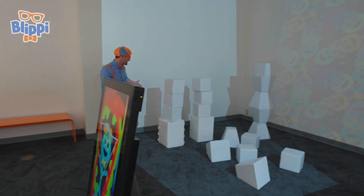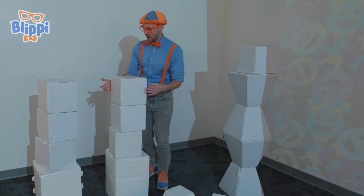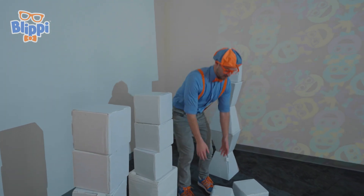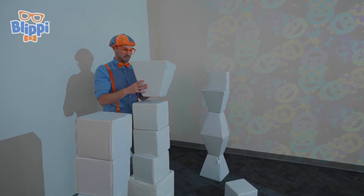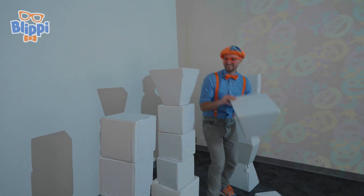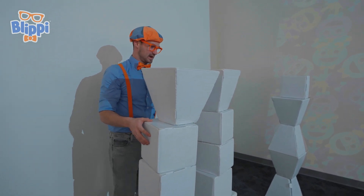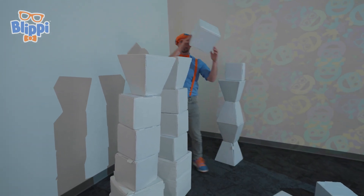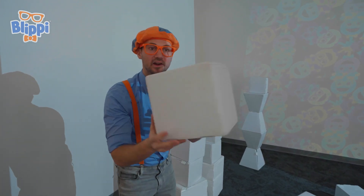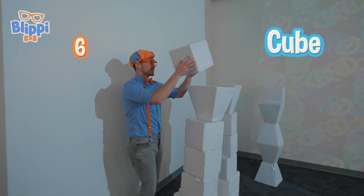Whoa, what is this? It looks like a white cube stacked on top of other white cubes. Looks like someone was here before me. Why don't I try and make them connect? How about like this? Yeah, there we go. Now maybe I can put another cube. A cube is just a bunch of squares — see, a square and a square and a square and a square and a square and a square. You put a bunch of squares together and it makes a cube. Six sides to a cube.